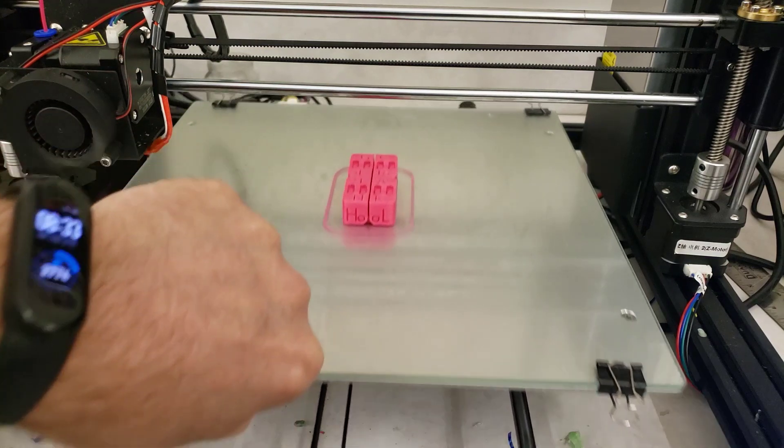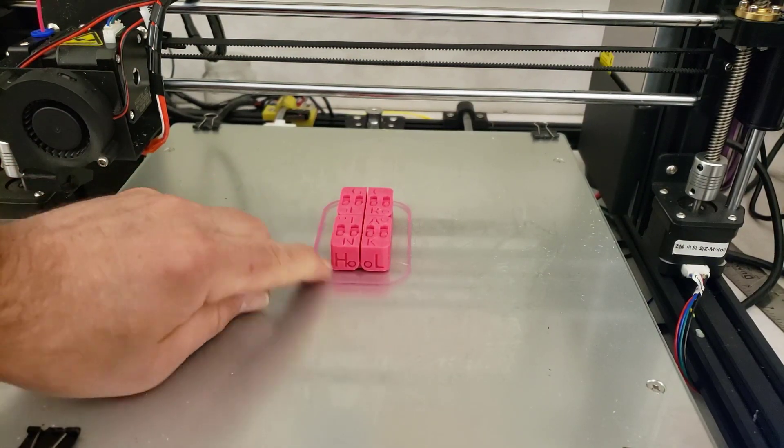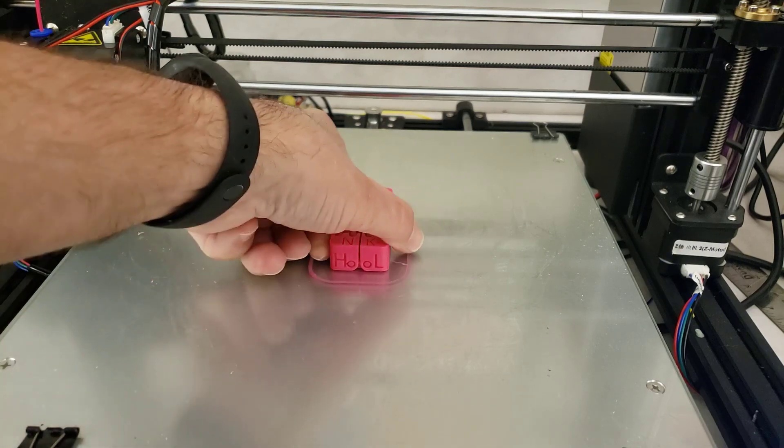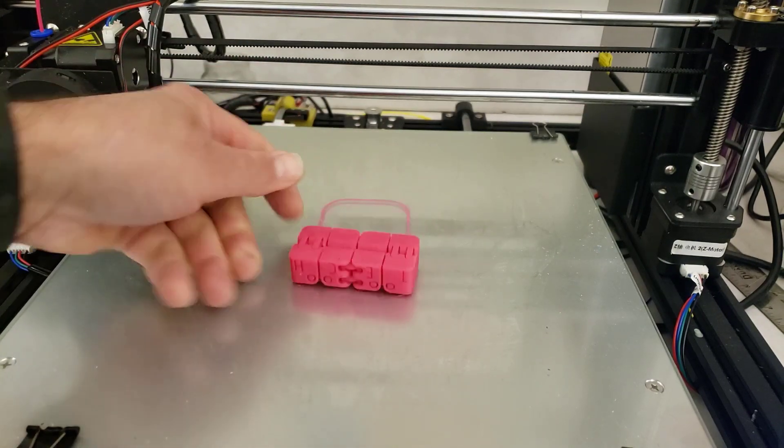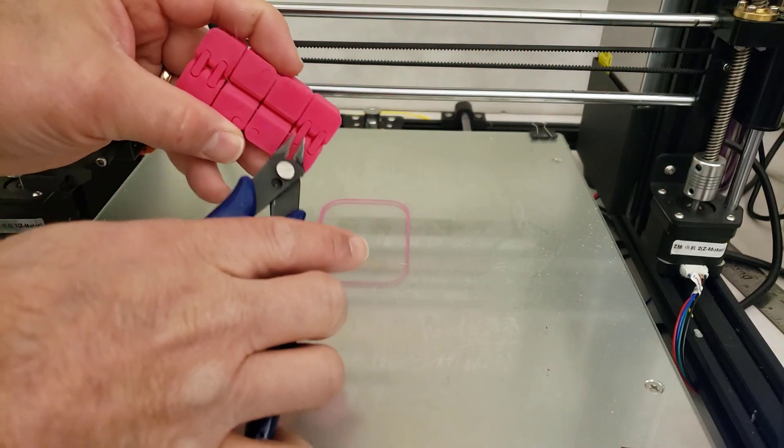You may notice we changed colors of filament. I'm going to show you that one as well, but I lost my time-lapse capture on that filament, so that's why I'm doing it again. When it comes off, I need to pull off these little supports that I've added down on the bottom.